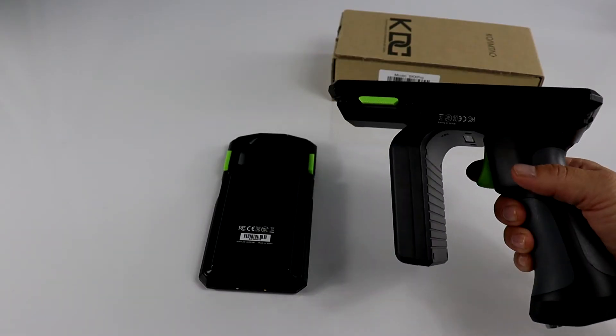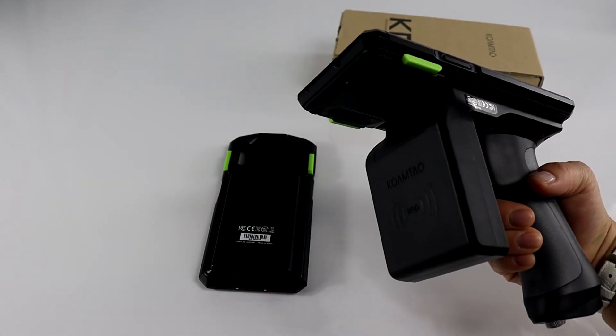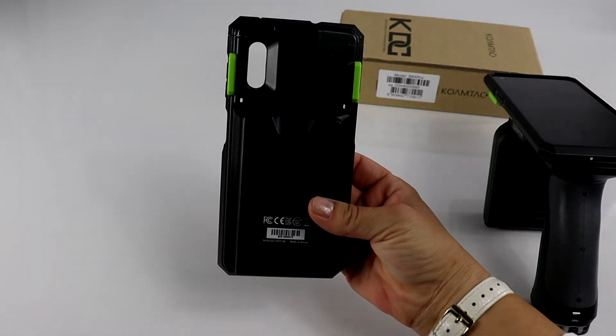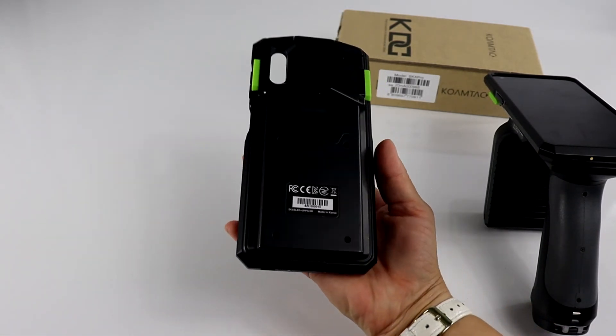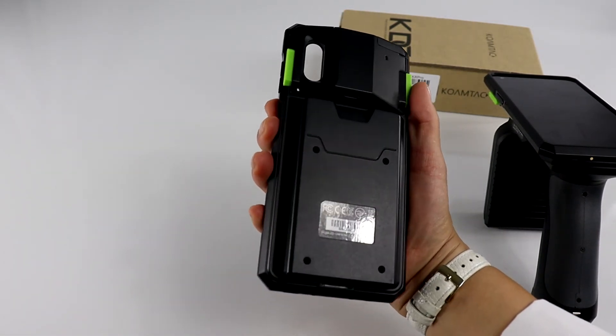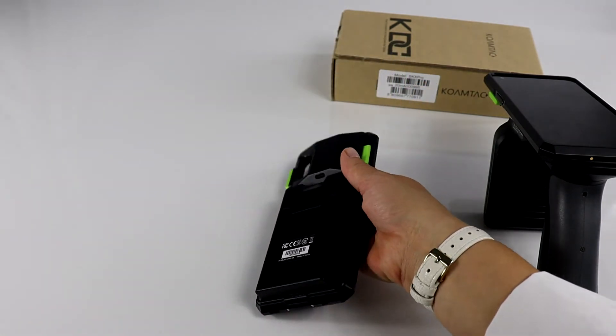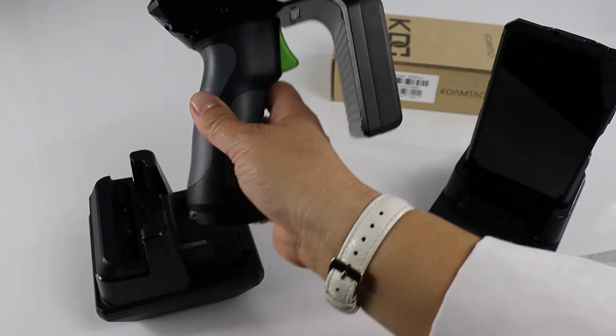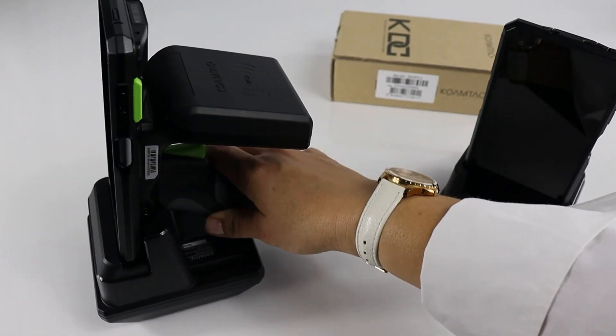The one-watt UHF RFID reader is activated with the trigger and has a circular antenna. The half-watt UHF reader is activated with the SKX scan buttons. The UHF readers charge in the pistol and standard SKX charging cradles.